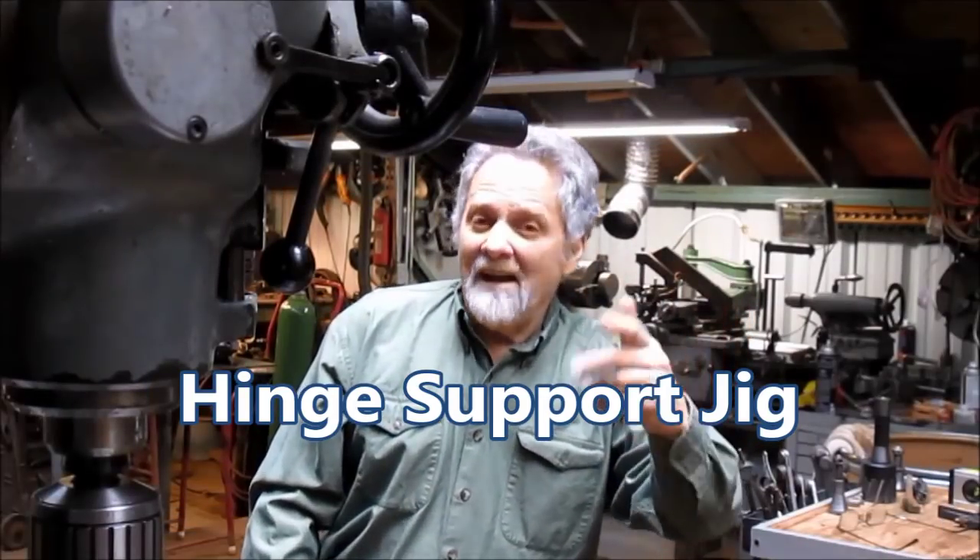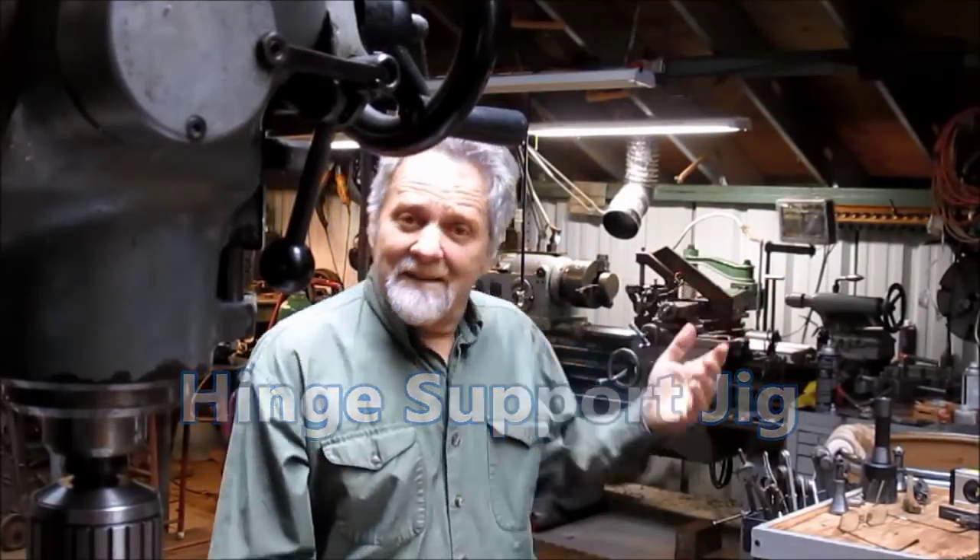Hi, Nick Collier here and this is my shop. Come join me, we'll have some fun.